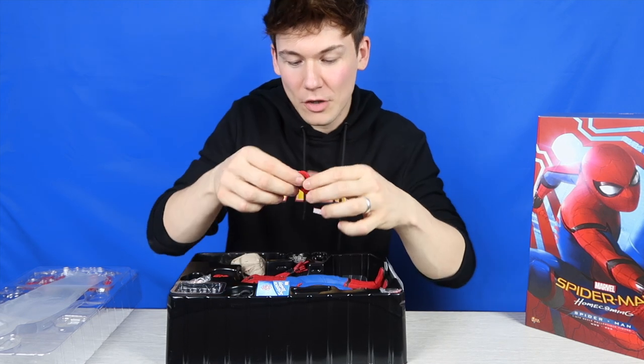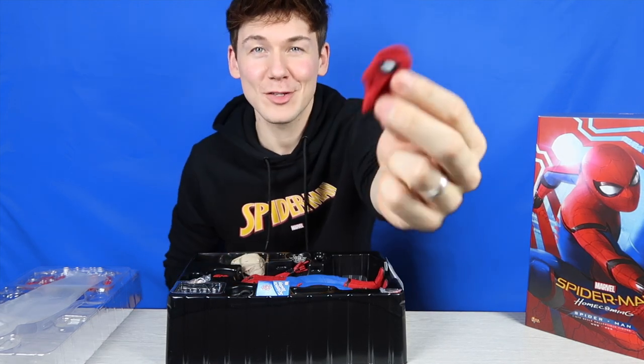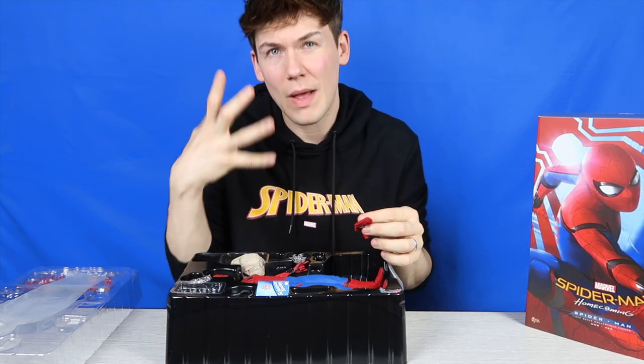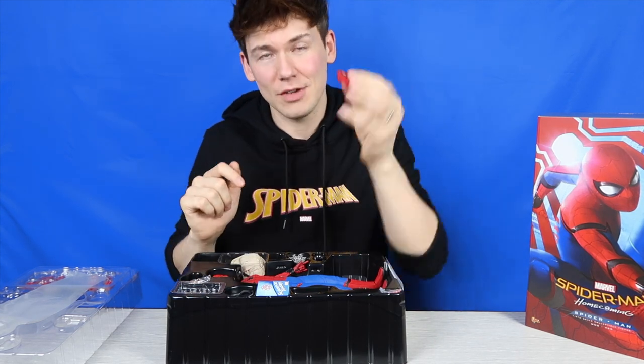We have an extra little mask right here. This is not to be worn on the figure's head sculpt of Tom Holland, but if you have the facial head sculpt on the figure, you can have him holding it as if he's just taken off his mask, and it looks quite cool.